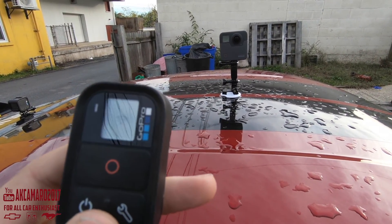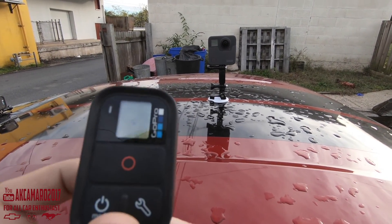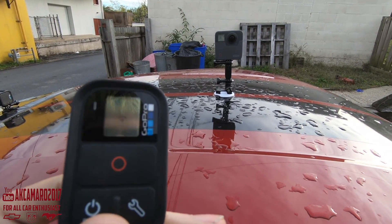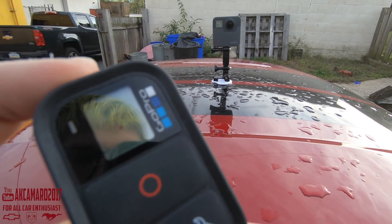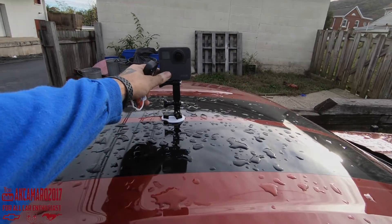I've never had any luck with these things, but I have it hooked up to the Fusion right now. This is why my cameras are always running while I'm driving, because for some reason my remotes never ever seem to want to connect. So screw it, not using it — we're just going to roll.